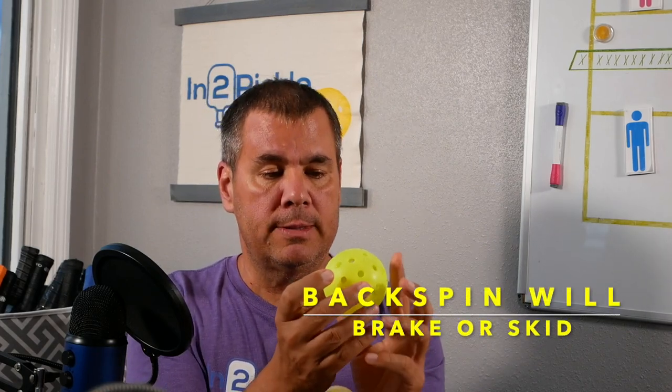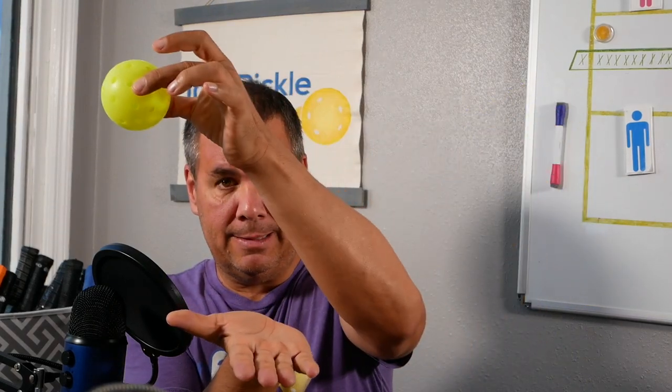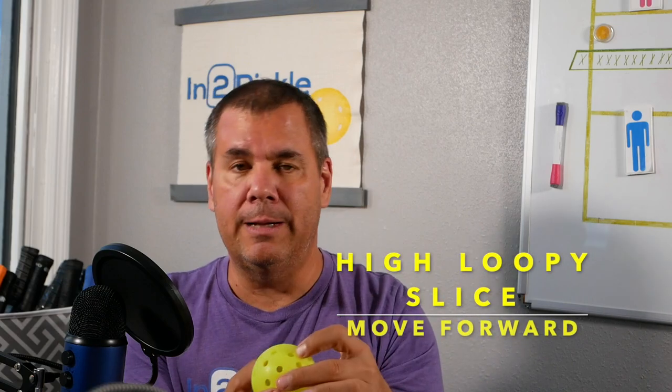An underspin ball will behave differently depending on how it's hit. If a ball is hit with underspin high — a loopy shot with underspin — as it hits the court it basically acts like a brake. It hits the court, it breaks, and then it just kind of sits up. What will happen is it won't come as far — a neutral ball going to come like this will instead break and hold up. The only change there would be your body position: you need to be a little bit further forward, closer to where the ball bounces.